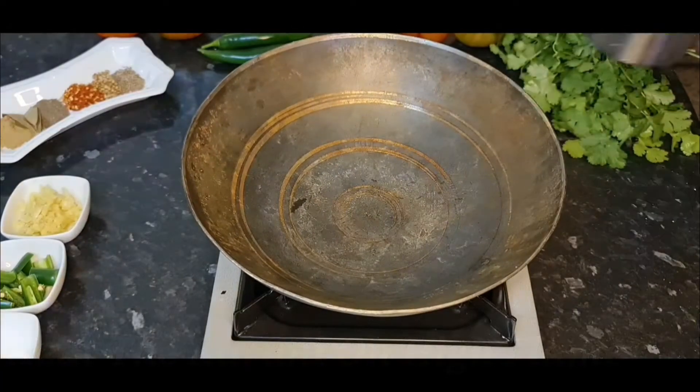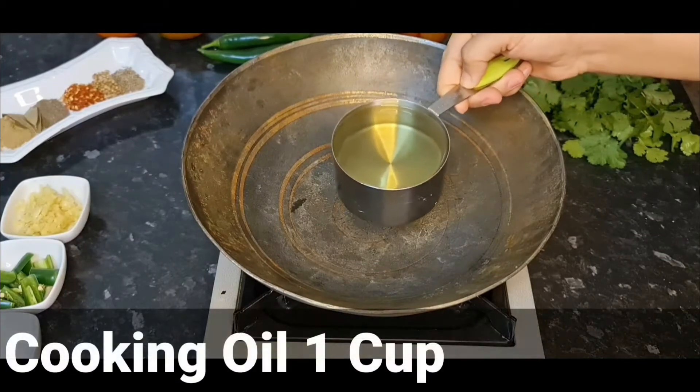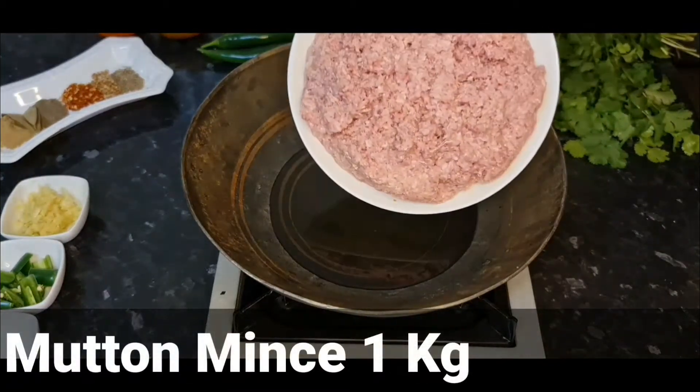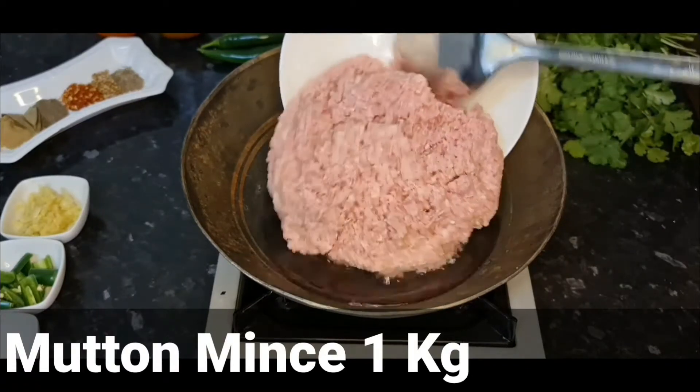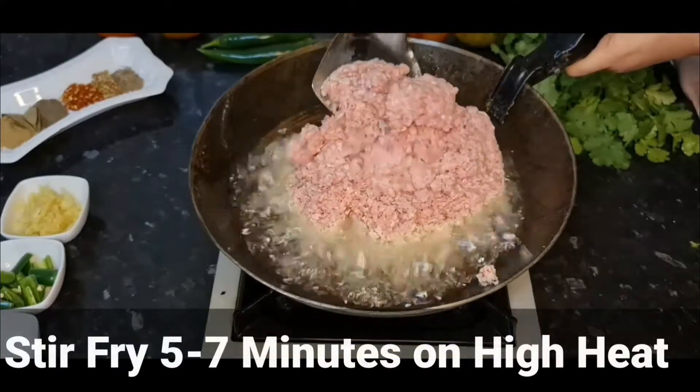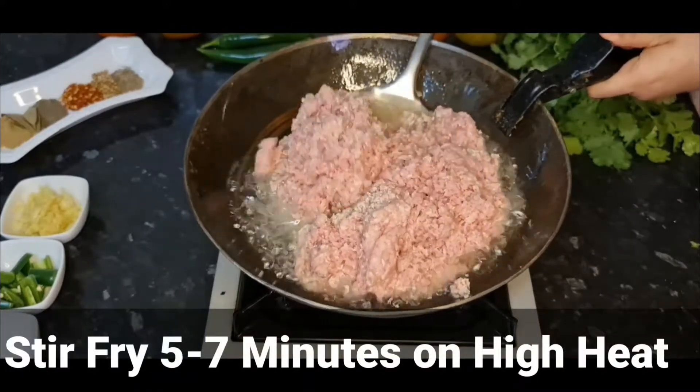Put the egg in the water and we'll make it a little bit easier. Add a little bit more with the egg side, but it gets used to it. Let's go.